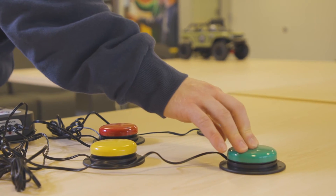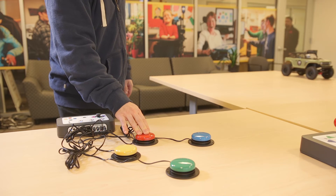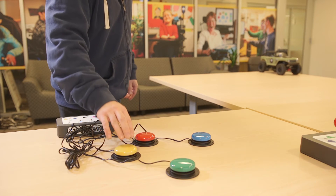Mode three also uses four accessibility switches, but you only need to press one switch at a time to drive or turn.